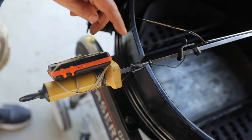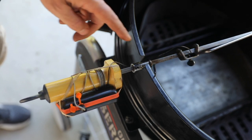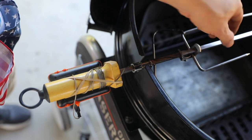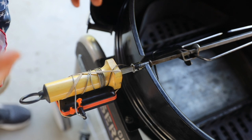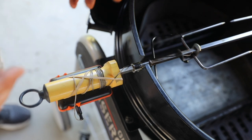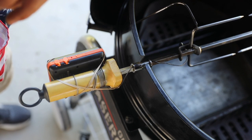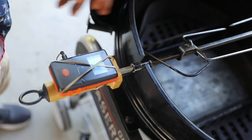I'll put a link in the description for this spit rod bushing — I'll drop two links for two different sizes, depending on the thickness of your spit. The 5/16-inch size fits on the Weber kettle one I'm using, but they do make a 3/8-inch which is slightly bigger. So that's your call depending on the size of your spit.